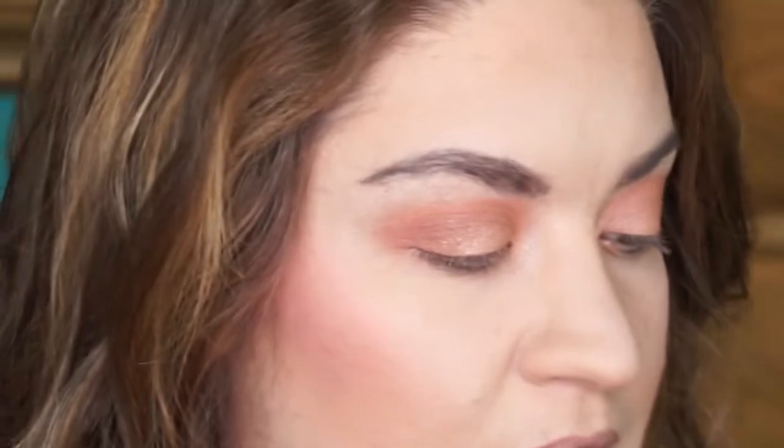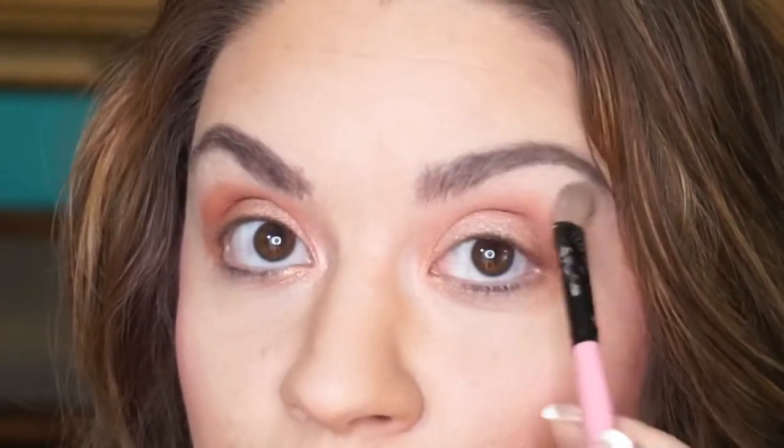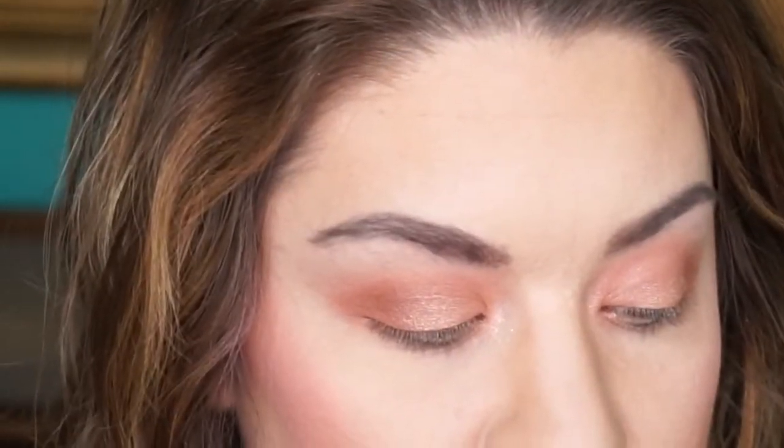Now I'm going to be going in with my Wet n' Wild in the brulee shade that you guys know I love. I'm going to take a flat brush and go right up under the brow bone. Next, I want just a bit of shimmer so I'm going to go into the ColourPop shade I Love This — look at that shimmer. I'm going to add a little bit of sparkle shine to the look with a flat little brush, right under the brow. Then with a big fluffy brush I'm going to marry and blend all of these shades together.